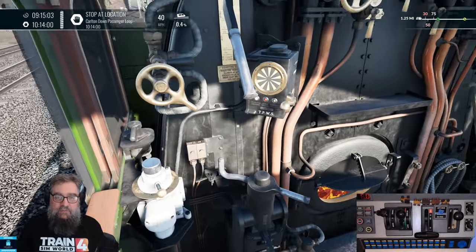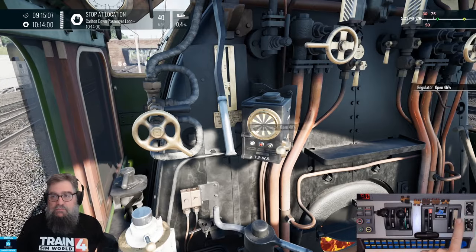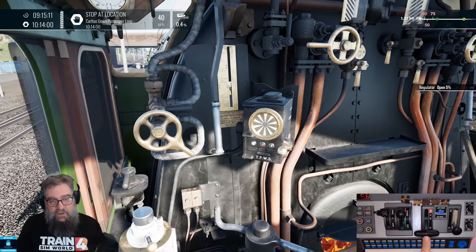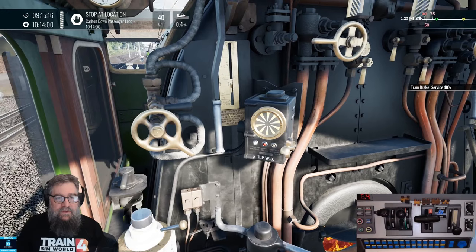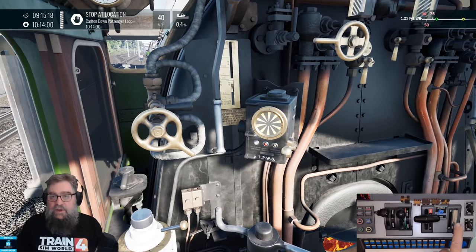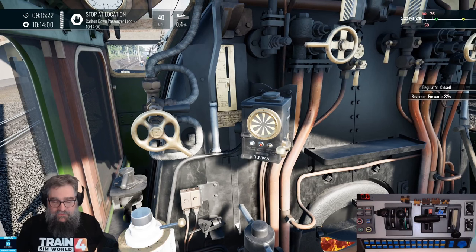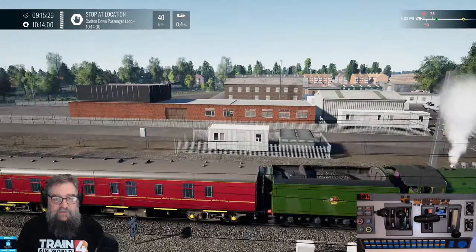What about stopping? Bring your regulator back down until it's almost completely closed but not quite, and then apply your brake. Bring it into the mid-range of the service and that'll bring us to a stop. As we're coming to a stand, just close your regulator — all that does is keep your couplings stretched out. That's it for the steam engine.